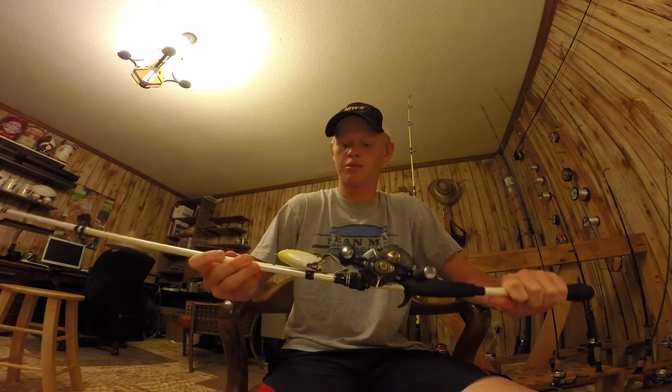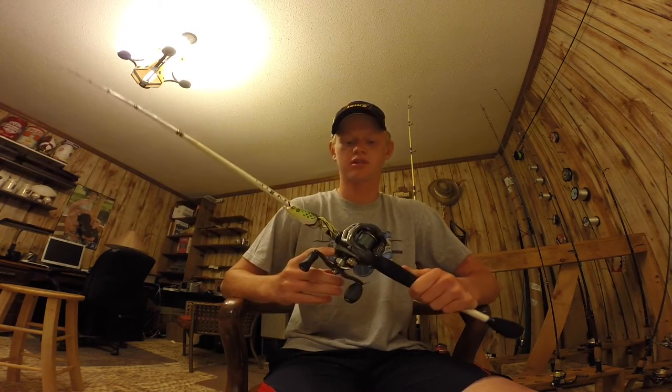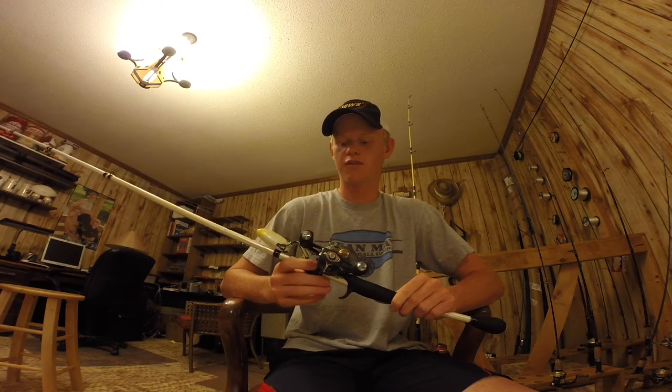This is an Abu Garcia Veritas medium heavy, really strong backbone, with a Johnny Morris reel and 50 pound braid.